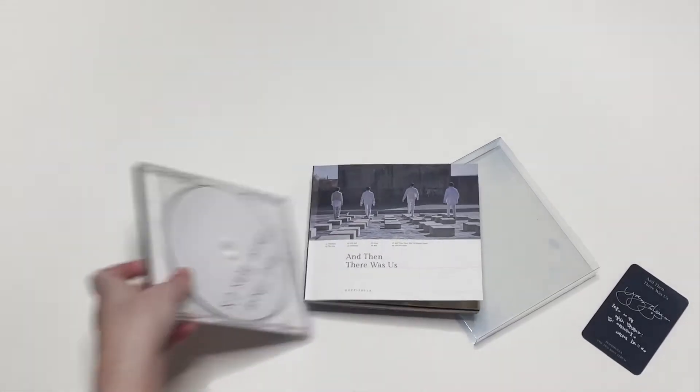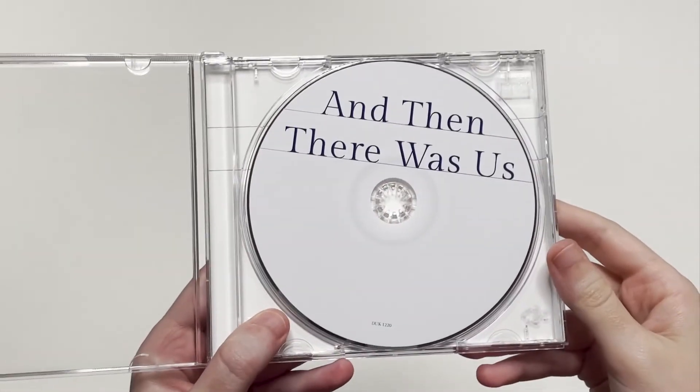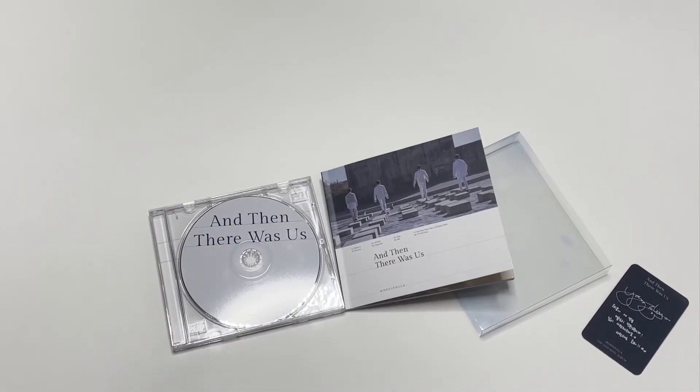Here is the CD. It's just a normal CD in the jewel case and it says 'And Then There Was Us' on it. I haven't listened to the full album but what I've listened to it's been so good. The whole album is entirely self-composed by the members.